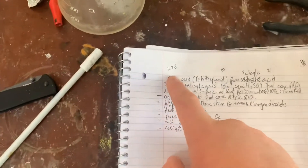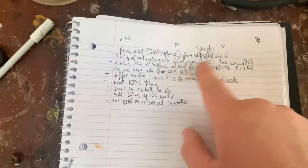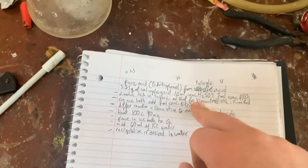We're going to use 11.25 grams of salicylic acid. We're also going to use 30 milliliters of concentrated sulfuric acid. I'm going to be using 33 milliliters because mine's not 99 percent — mine's 93.